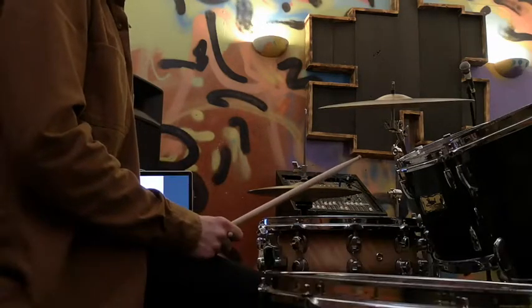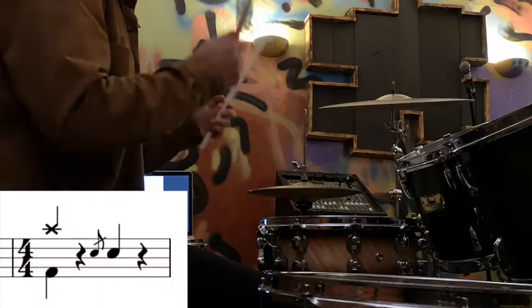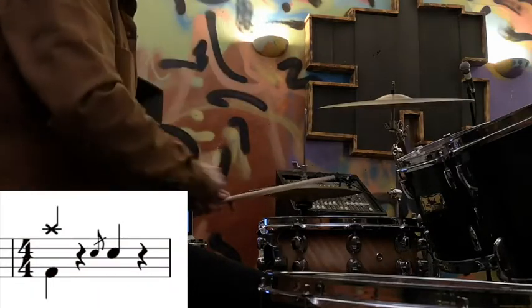To get out of that section into the main groove, we've simply got a crash on the 1, rest on the 2, flam on 3, and a snare drum.